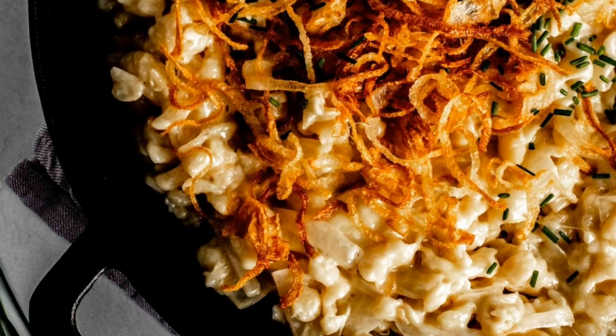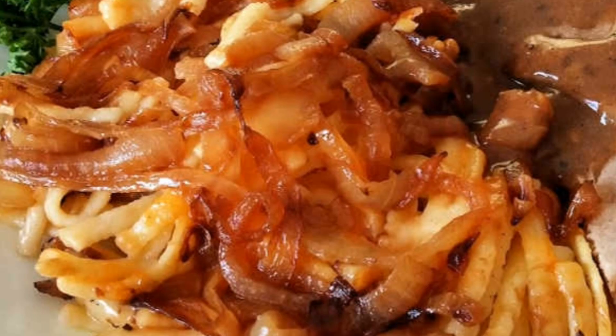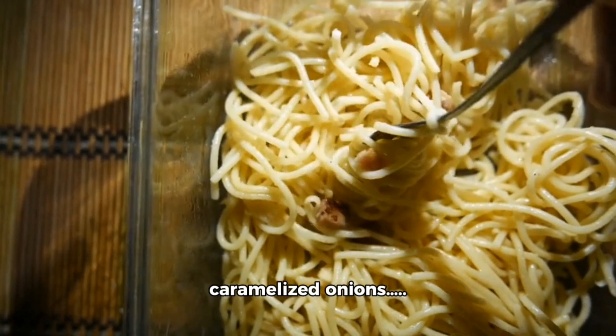One of the most beloved of all Swabian dishes, Käsespätzle — German Cheese Spätzle — is the ultimate thin-noodle comfort food. Chewy homemade Spätzle baked with gooey Swiss cheese and topped with butter-caramelized onions. It's one of my most favorite dishes.